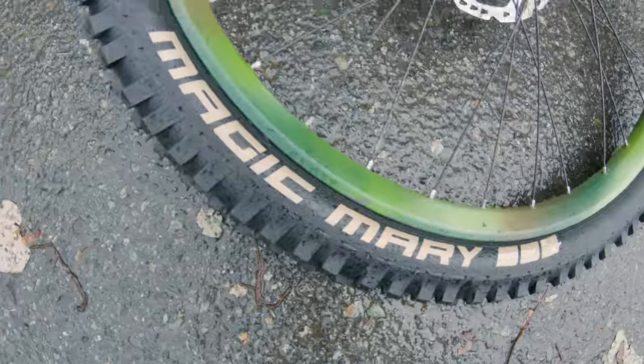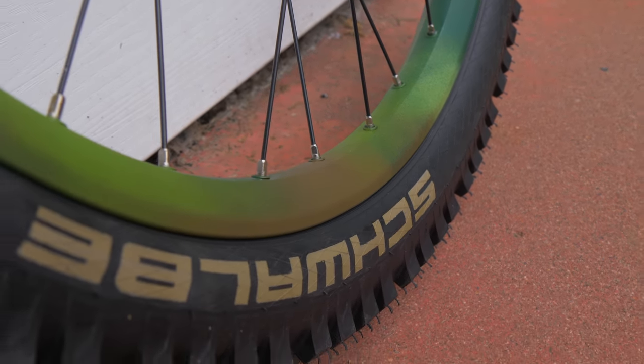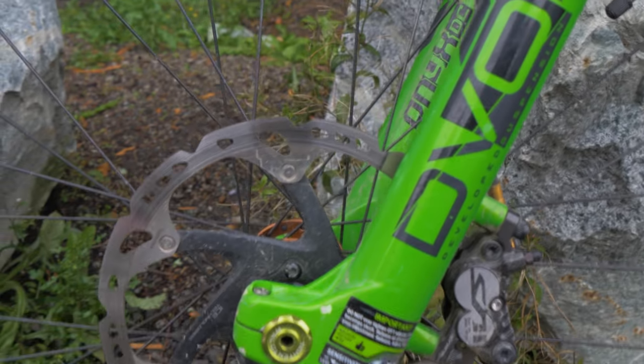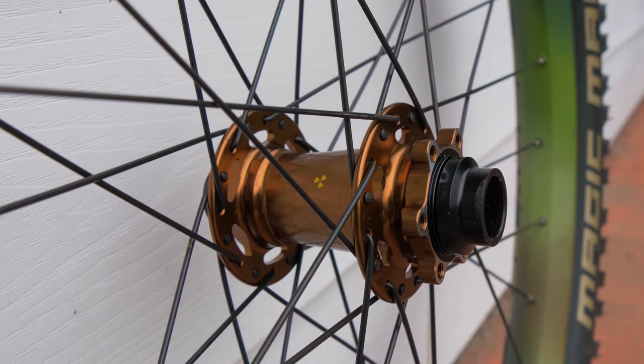So this front rim is an old Mavic 321. I actually picked this wheel up from a fan of mine a while ago who wasn't going to use his old 26 inch wheels, so he gave me a couple of them. I put a fresh Magic Mary on there and it's ready to roll. This is custom painted by yours truly. I love how it looks — I think it looks sick with the green DVO fork. And look at this hub — bronze, kind of brown. I think it looks so good.